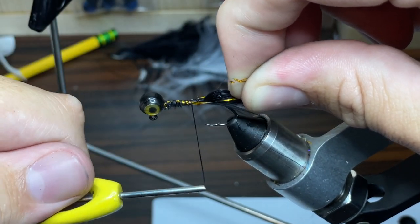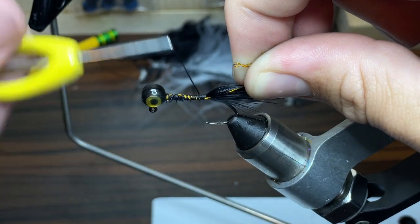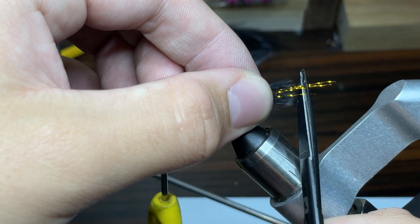I'm going to make sure that I can hold it on either side of the jig, just like this, and wrap the thread all the way down even with where I've wrapped everything else. I'll make sure that it's sized up on both sides of the jig properly. Now I'm going to take my scissors and cut the flash just a little bit past the end of the feather.